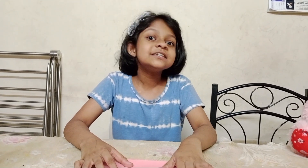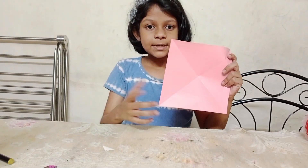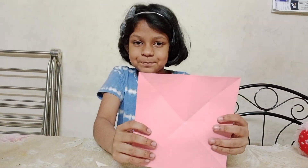Today we are going to make a rabbit gift box. So here we need this square shaped paper — any color paper, but here I am going to use the pink color.